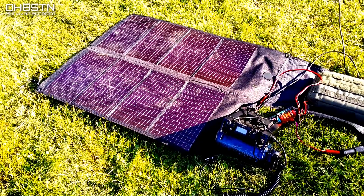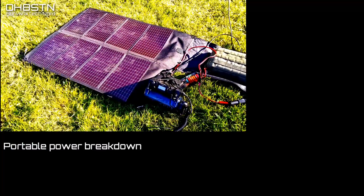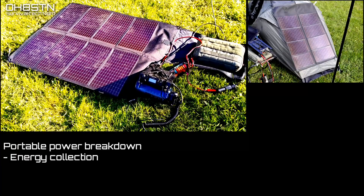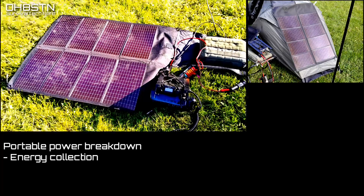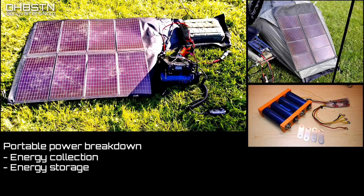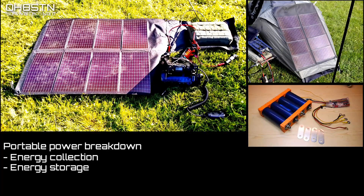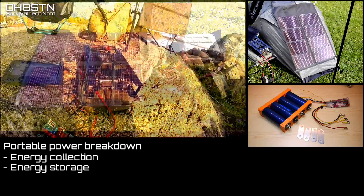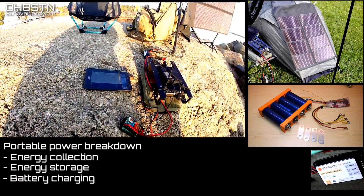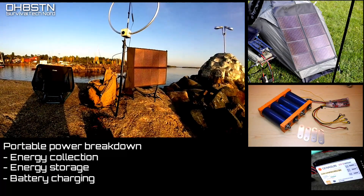Let's take a moment to break down all of the components in my portable power system. First on the list is energy collection, and I do that with the PowerFilm F15-1200 thin-film flexible solar panel. For energy storage, I'm using lithium-ion phosphate battery packs. Although energy density compared to lithium-ion is lower, the maximum number of charge cycles you get is incredibly high for this battery chemistry.